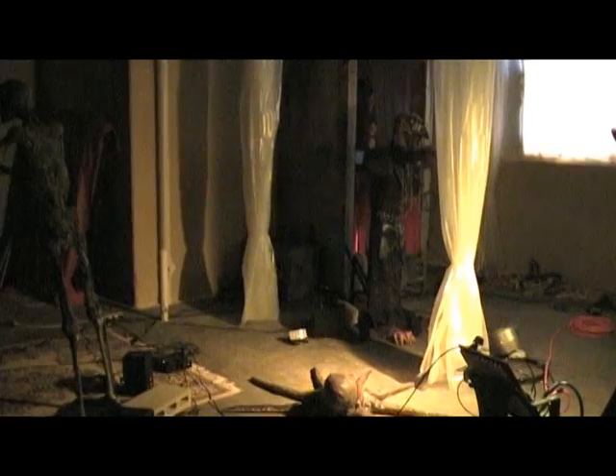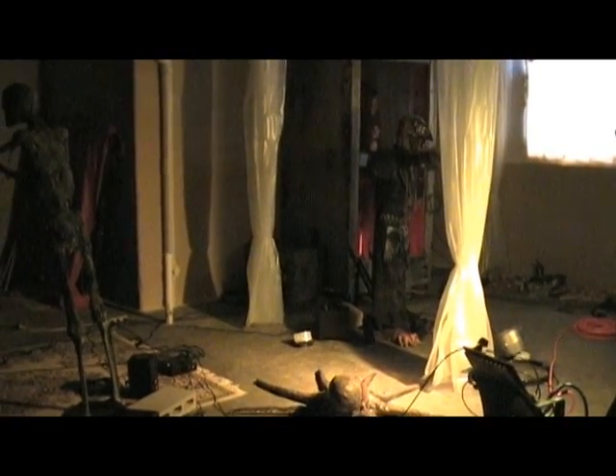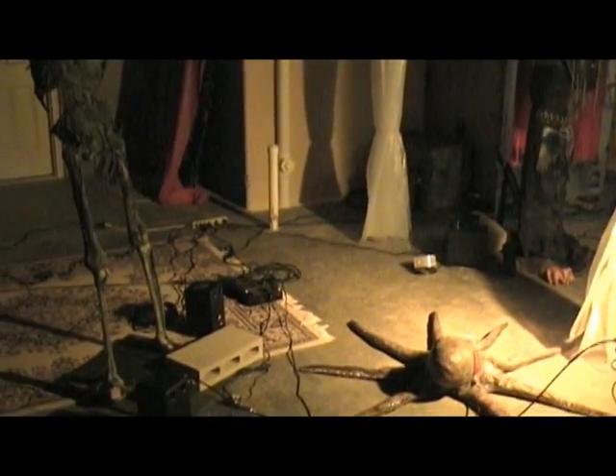Hey everyone, here's my sneak peek at 2009. I've got my five pneumatic props all kind of stuck in the corner of the basement so I can test it all out, and I thought I'd show you a couple of other things.